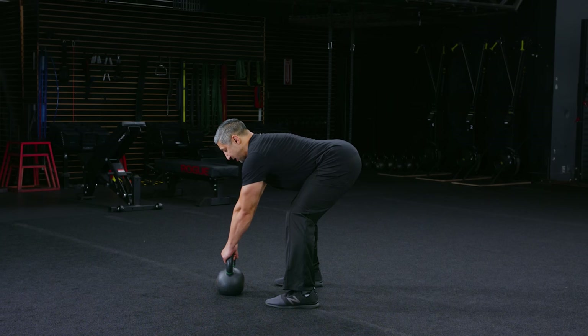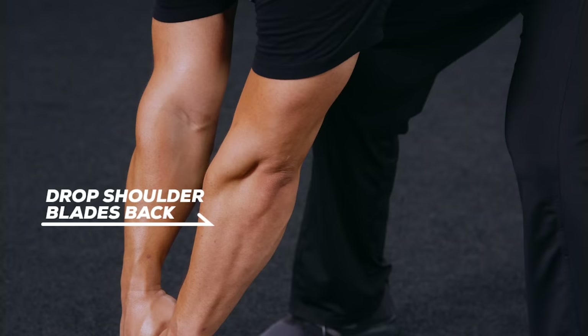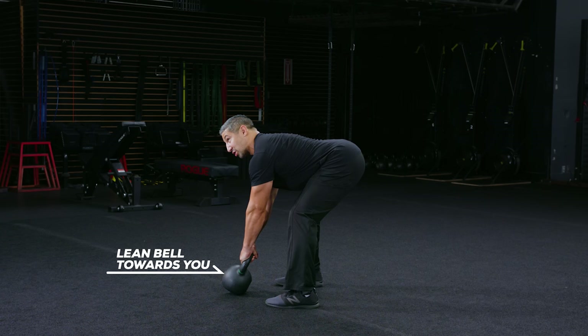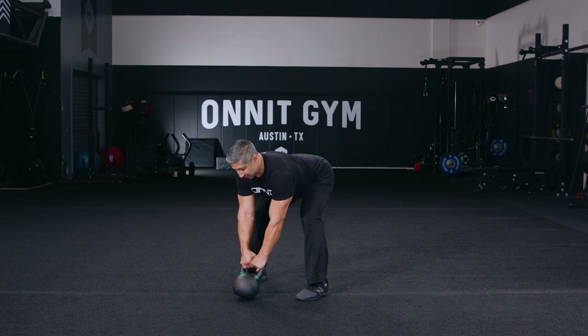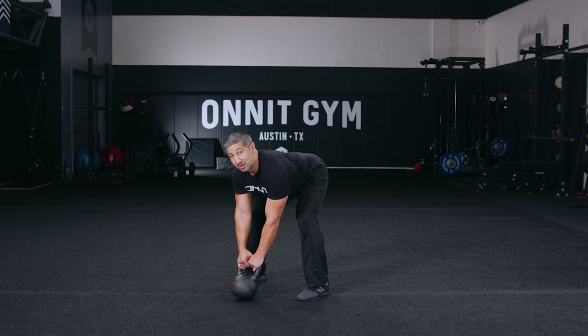Next, drop your shoulder blades back into your back pockets, then think about bending the handle of the kettlebell, noticing that the elbows point back towards the inside of the knees. We're going to drag the kettlebell base through the ground towards our feet — not moving it, but building tension there should reinforce all of the muscles on the backside of your body, actively engaged and ready to start swinging with little risk of injury.